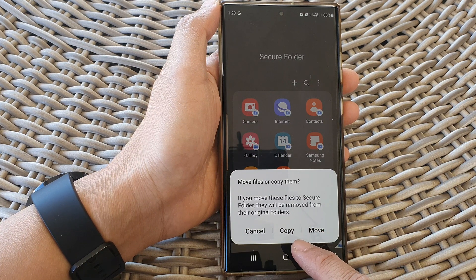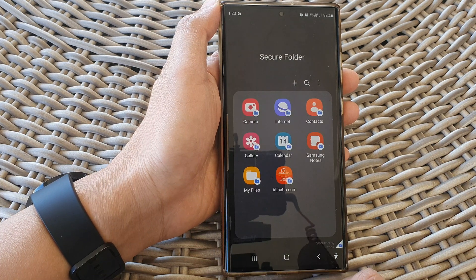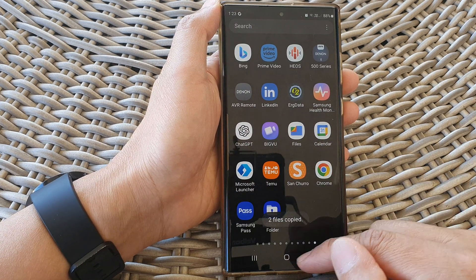On the next screen, you will have the option to choose between copy or move. I'm going to choose copy. And that's it — now we have moved documents to the secure folder.